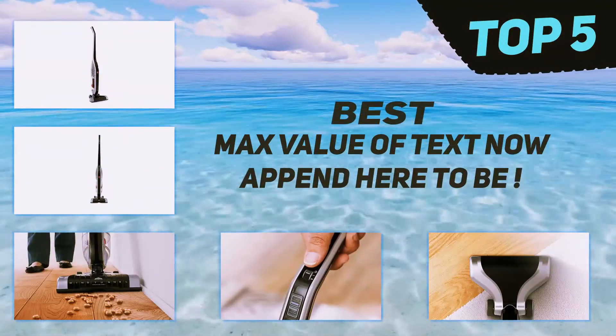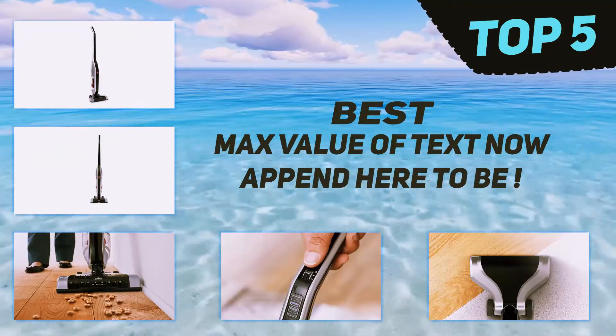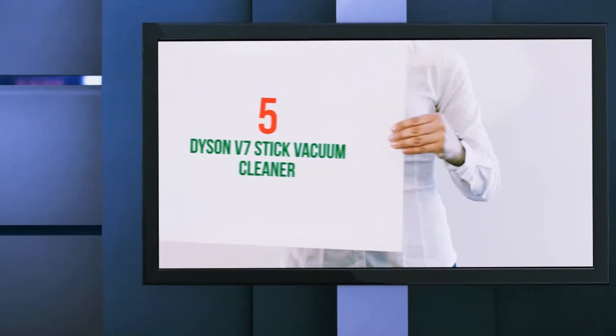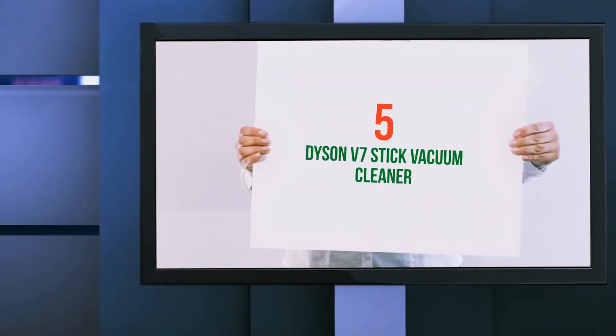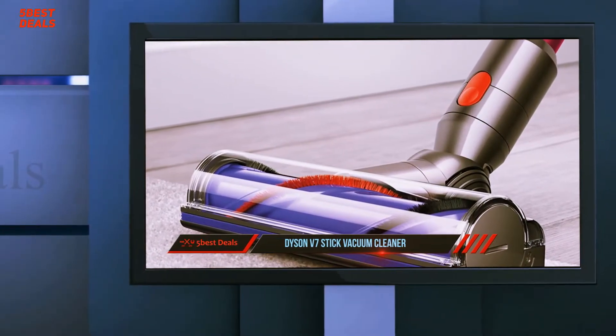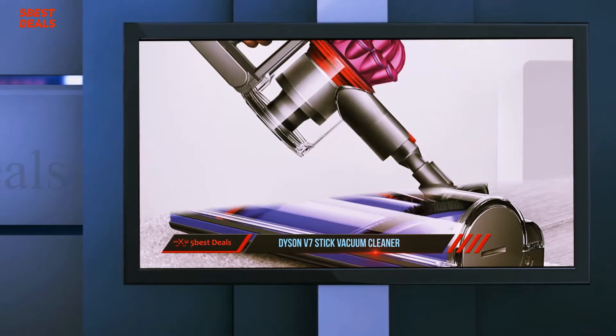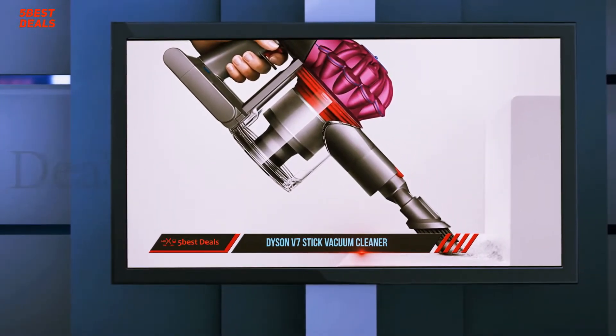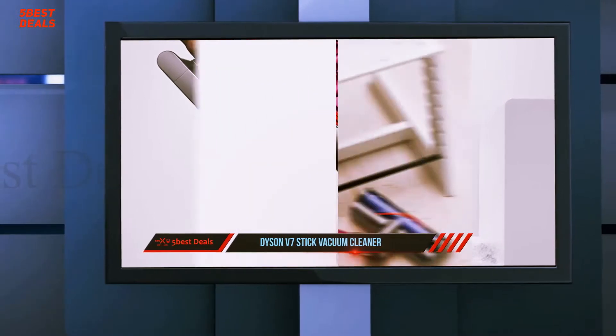Here we present the top five best vacuum cleaners. Starting at number five, the Dyson V7 stick vacuum cleaner. The Dyson V7 is a powerful two-in-one stick vacuum that can also be configured as a handheld. This vacuum has nice upgrades over Dyson's V6 model, including a longer run time.